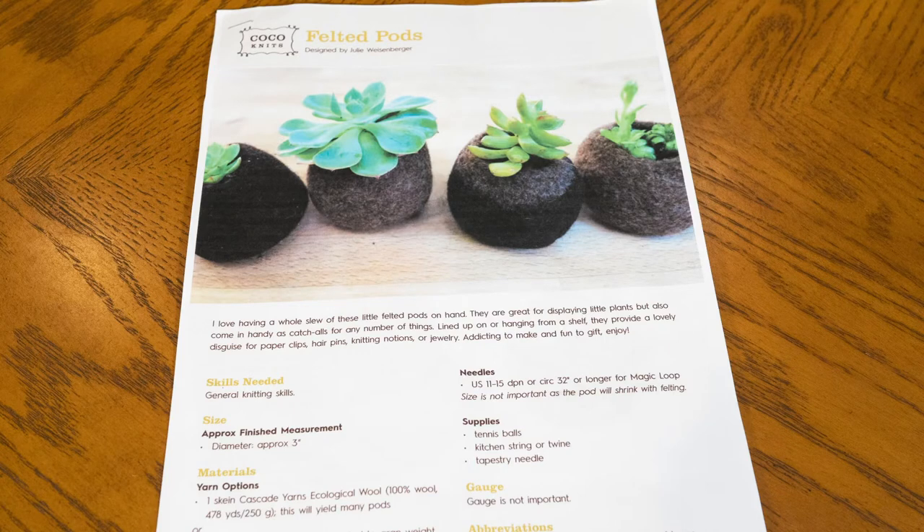The pattern is called Felted Pods by Julie Weissenberger of Coco Knits — I'll include that link in the description. Do enjoy your fun one-day remnant felted project! It makes a great little gift or something fun for your shelf; you could make a set of them.